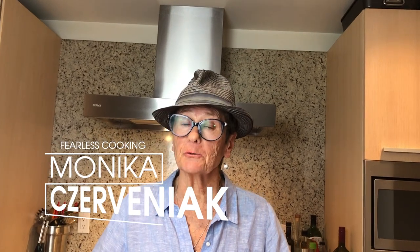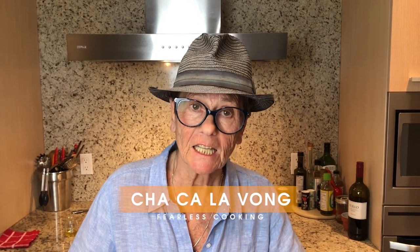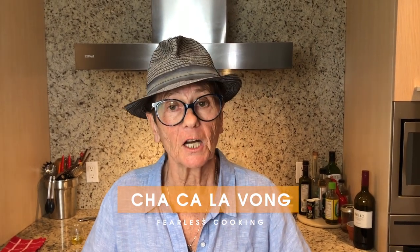I'm Monica Cheveniak here with Fearless Cooking. Welcome to my channel. Today on the menu we're doing a Hanoi Vietnamese fish dish called Chia Ca La Vong. It's been around for hundreds of years and it's a total classic dish. If you ever go to Vietnam you must try one of those.